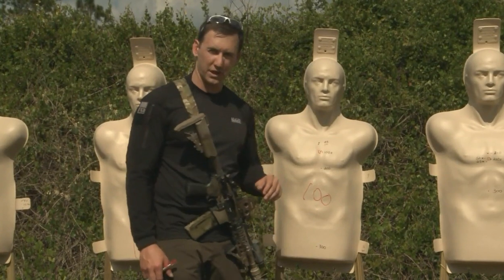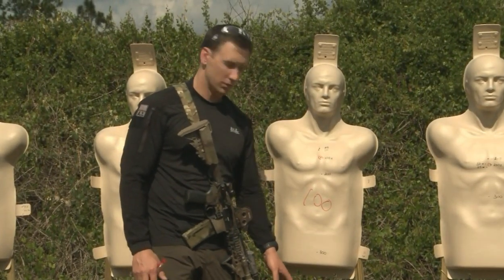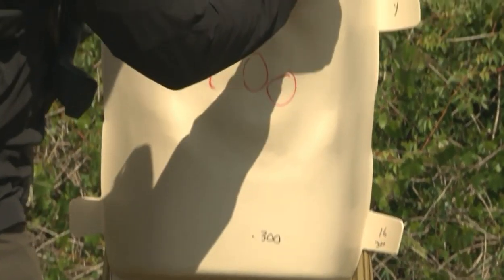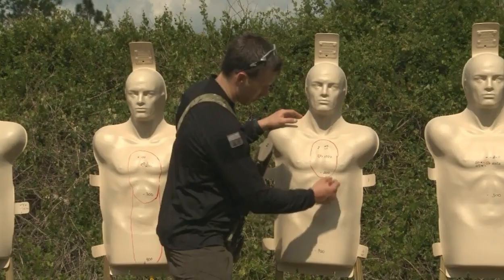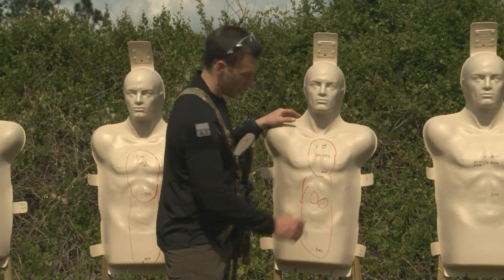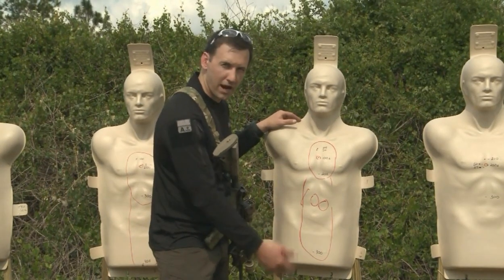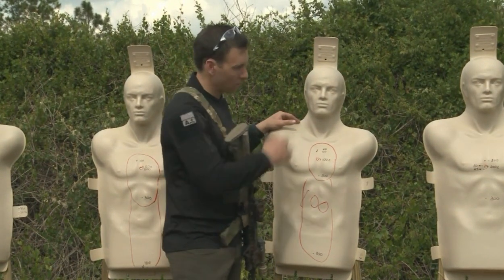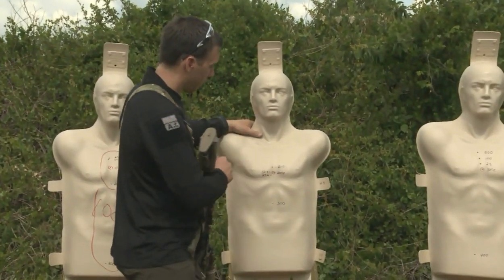With the 100-yard zero: at 25 and 50 in close quarters, zero at 100; at 200 and 300 it starts dropping; 400 is about the knees; 500 is at the feet. You really have two holdovers. You get a 4-inch combat effective zone out to 200 and a 16-inch zone out to 300. Then 400 and 500 are holdovers.